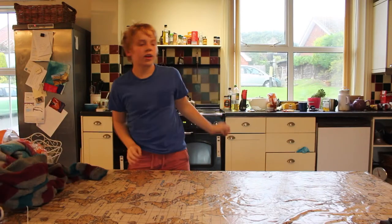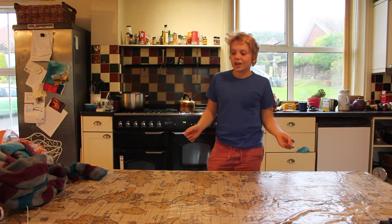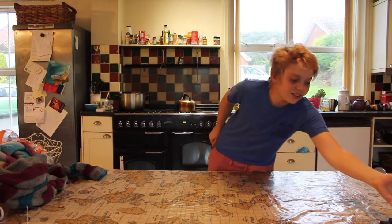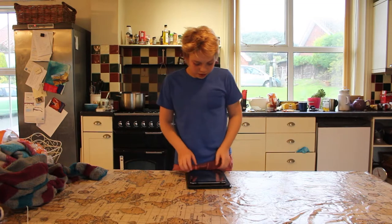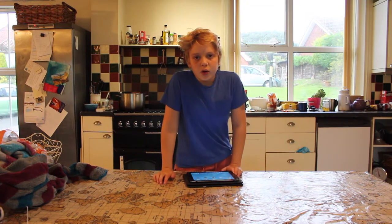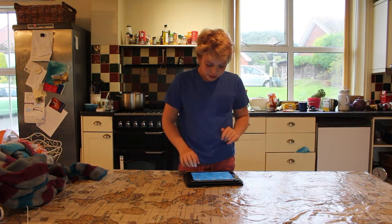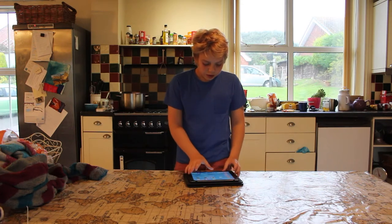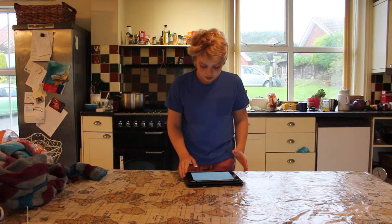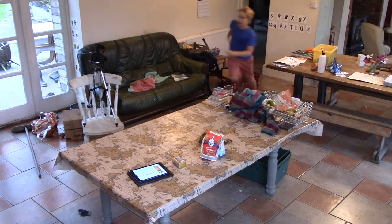Hi guys, welcome back to Cooking with Jonah! Today we won't be making a cake as we've done all the times before, but we'll be making banana bread. Banana bread is very similar to cake, but instead of eggs or something, you put in bananas — hence the name banana bread.